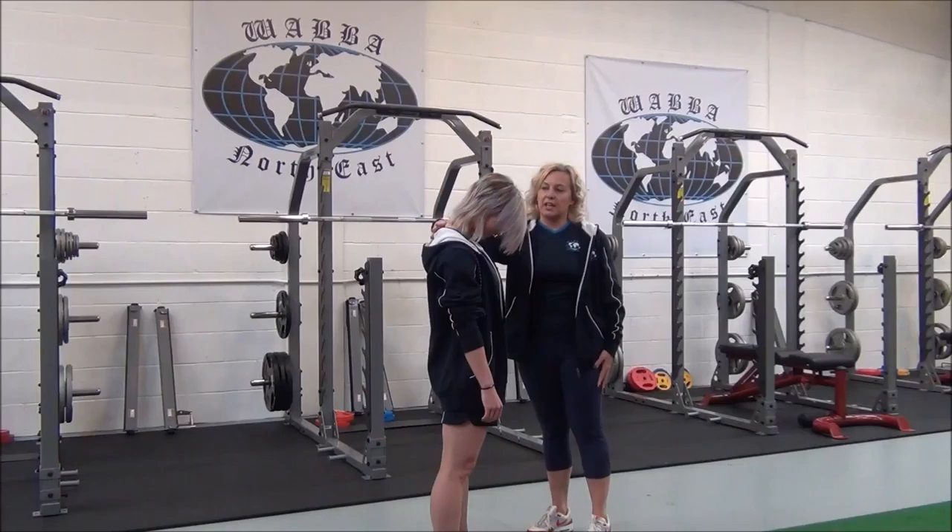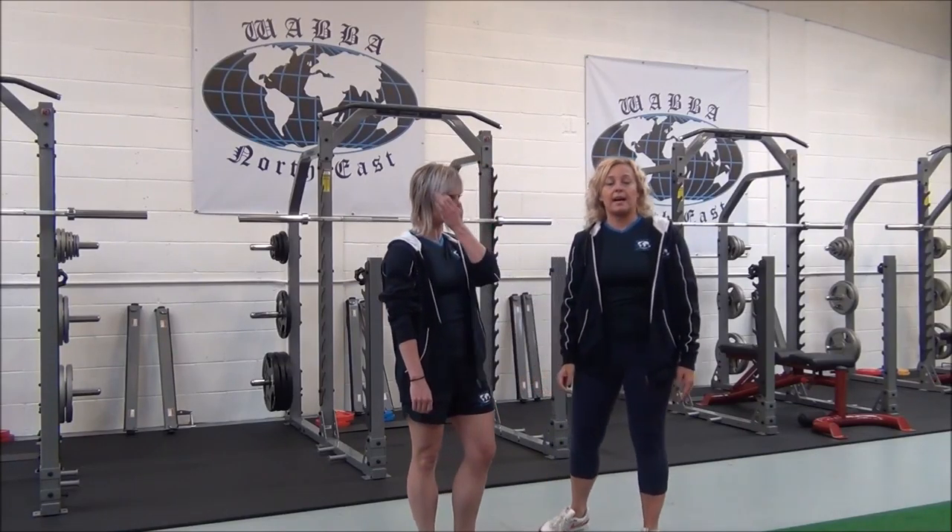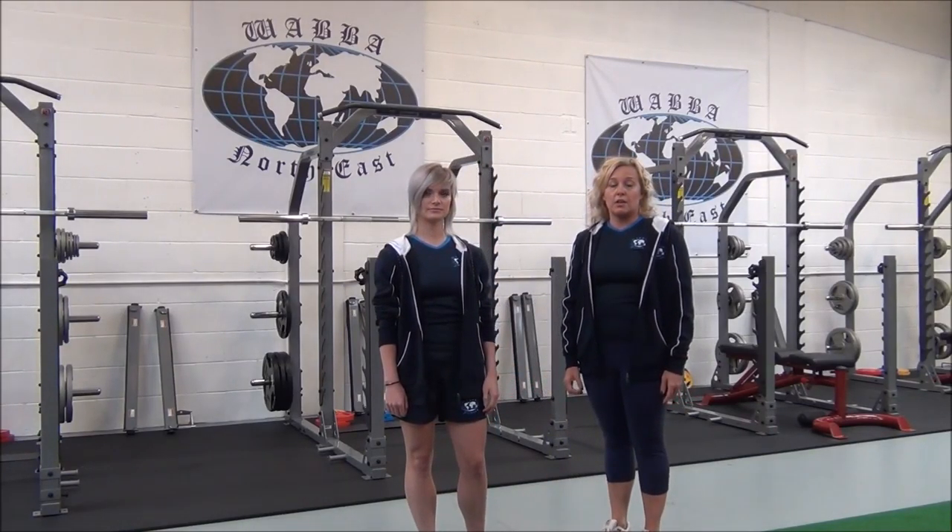No forcing or jerking. Can you feel that? So when you're ready, you can relax and come out of the stretch. You'd hold that for 30 seconds, two to three sets for best results.